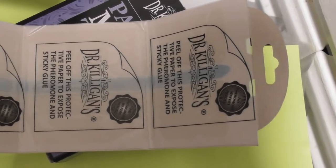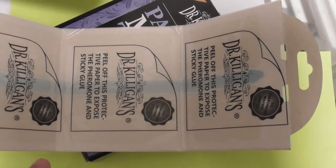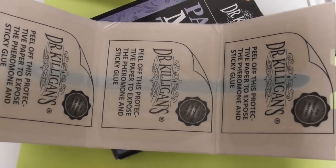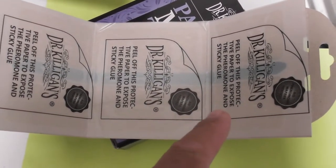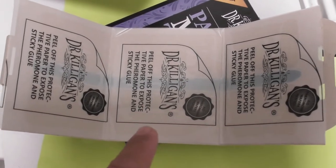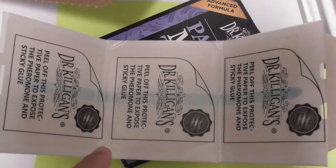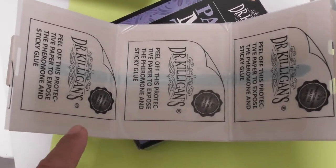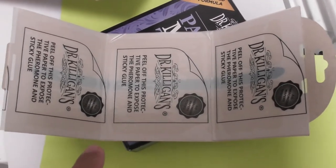These wheat bugs, whatever you want to call them, are attracted to a scent. I don't know if it's the male or female — it's probably the male, because us guys are always sniffing for stuff. So I'm not sure which sex is attracted to the pheromone, but they get stuck on here. And once you don't have one of the sexes, the other can't mate. That's why you buy these things, I think.